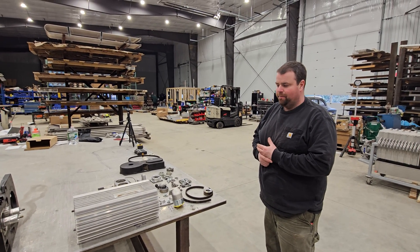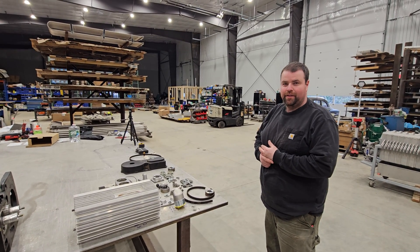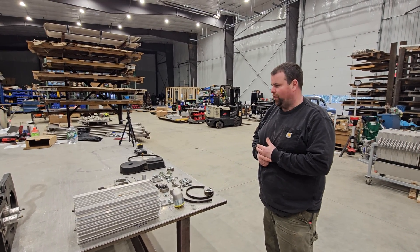Roughly how many hours do you think are on this? I would say under 3,000 hours. These things are designed in an industrial setting to go for tens of thousands of hours, right? Exactly. In more of a controlled environment.